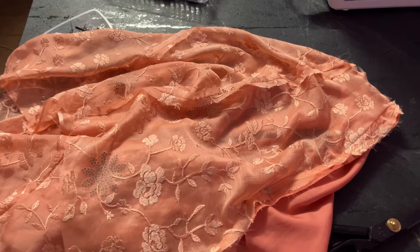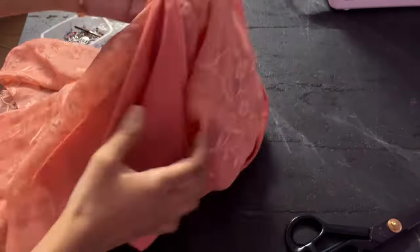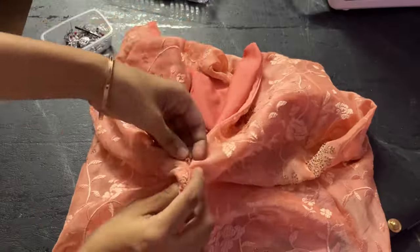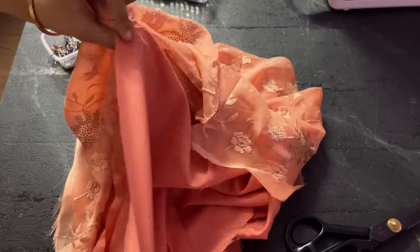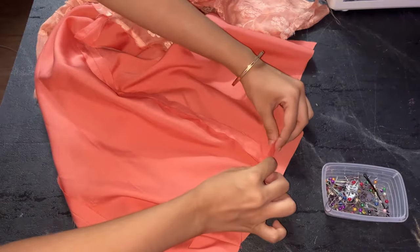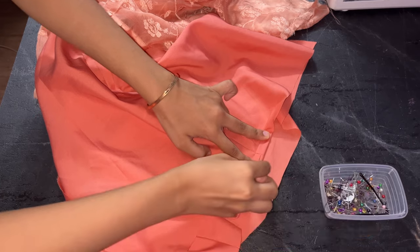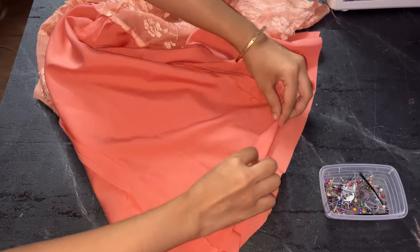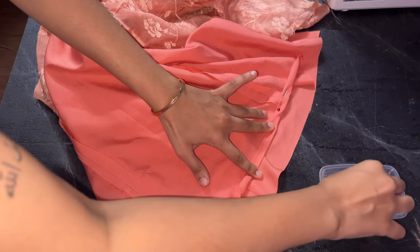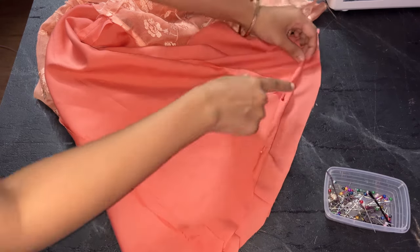Once stitched, flip it to the right side — you can see the wrong side of the lining fabric is not visible, even on the inside of the skirt. Now stitch the bottom part from where the zip ends to the bottom. Once done, fold the lining part twice for finishing — pin it and repeat for the whole skirt. Do the same for the main fabric as well. Give it a good press and your skirt is ready.